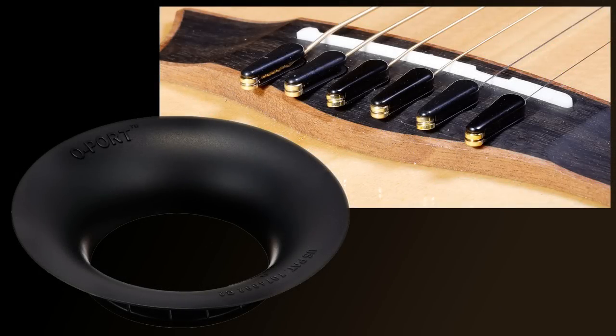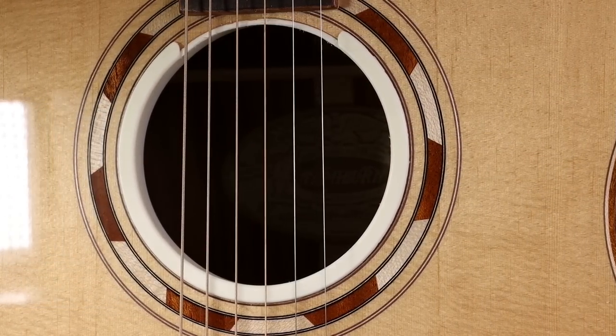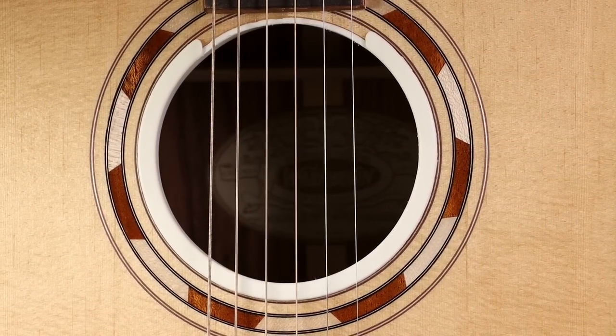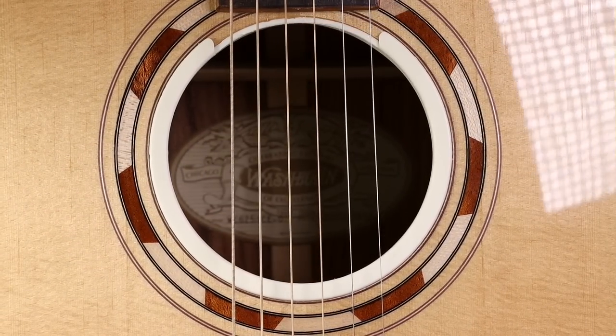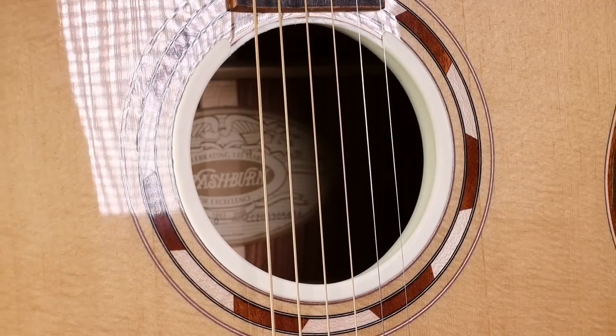Finally, to conclude this review: which is better, the Power Pins or the O-Port? I'd say without doubt the O-Port. It's half the price of the Power Pins, it's easier to fit, and it actually works really well — whereas I got really mixed results with the Power Pins.